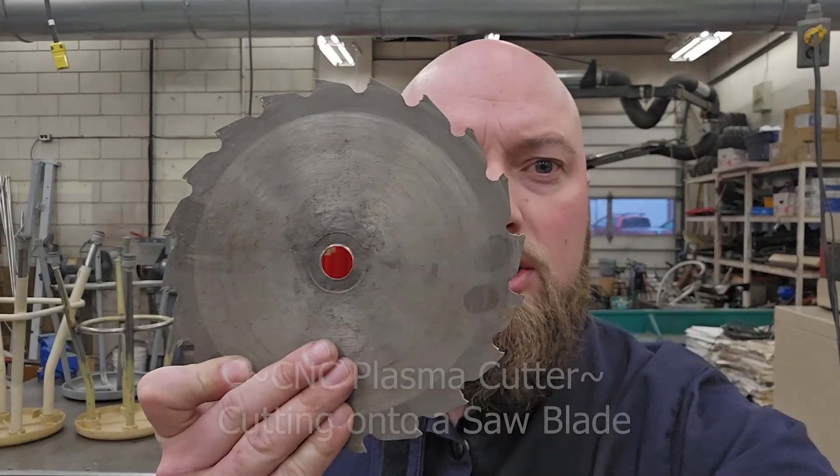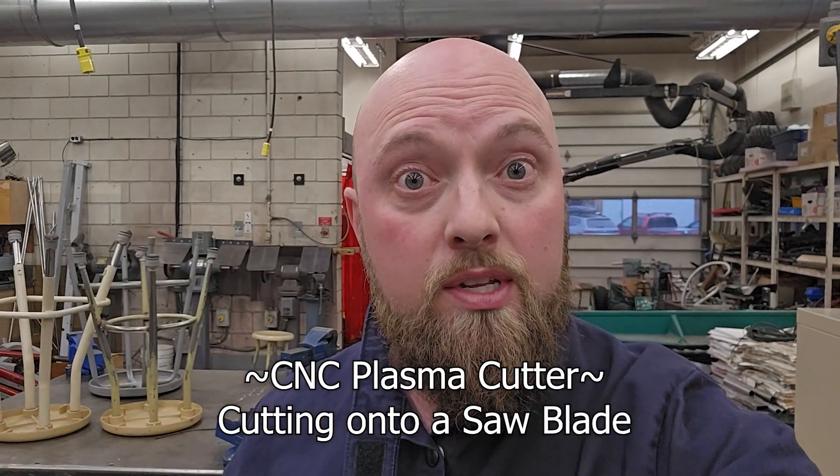Hey, welcome to We Build Stuff. Today I'm going to take a saw blade and use the CNC to make a little sign out of it.